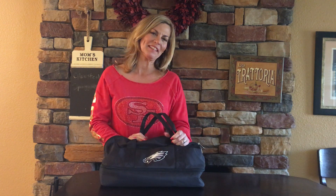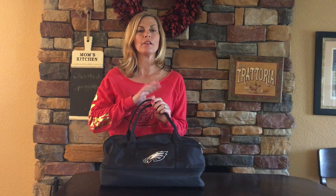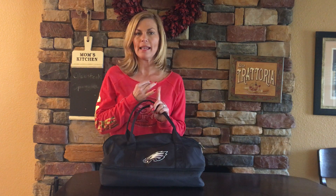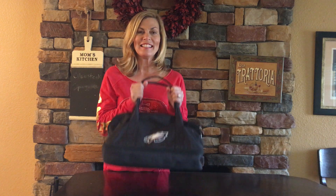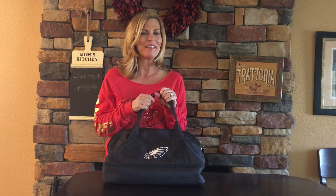Hey, thank you so much for tuning in with Tailgate Mom. Today I want to talk to you about the Potluck. The Potluck comes in a variety of versions — it comes in plain, comes in designs, comes in college, MLB, and NFL. Today I'm going to show you the NFL version of the Potluck. This one here is in my favorite team, the Eagles.